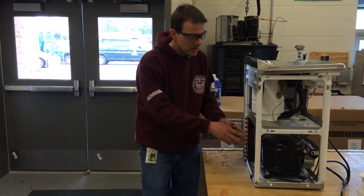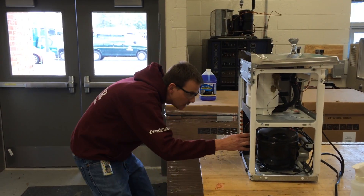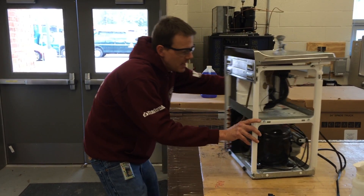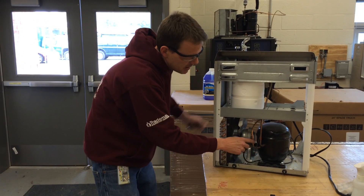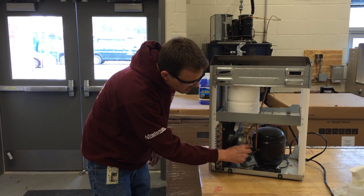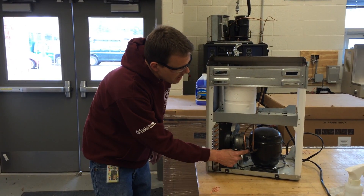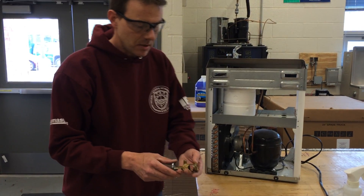They usually have a process stub coming off of the compressor somewhere, but on this one there is no process stub. So we're going to have to get it from the high or the low side of the system. We're going to be putting a tap-a-line right here on this copper tube, which is a quarter inch, and it's the discharge line going to the condensing unit.